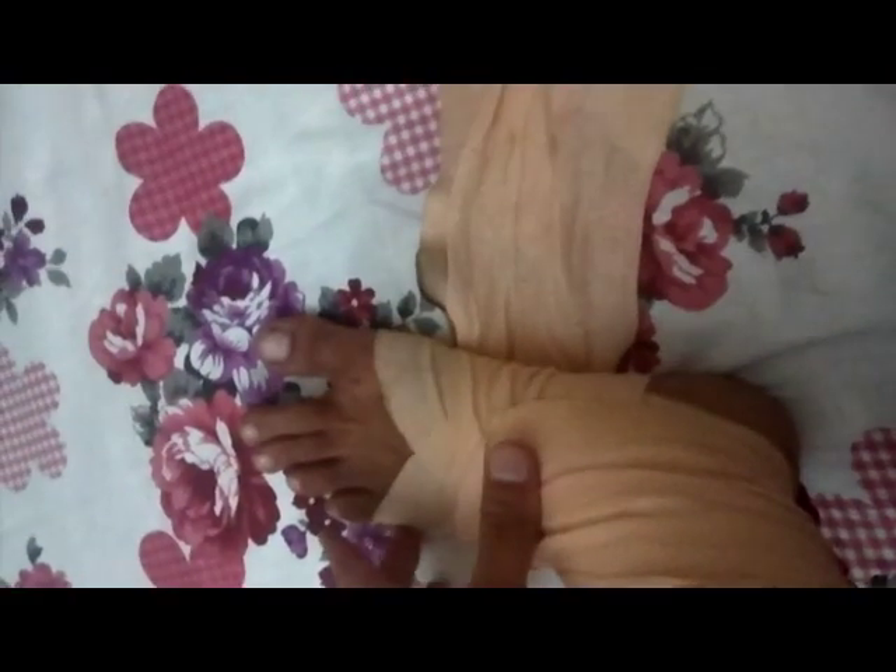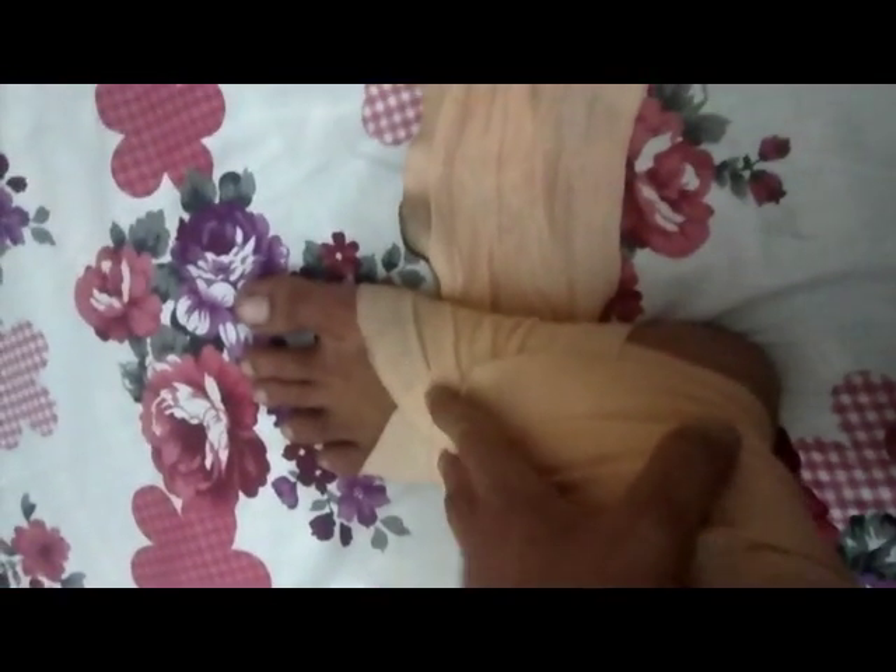As you can observe, the bandage has become quite dirty and black, and it can cause an itchy feeling on your legs. So if you have a pair of bandages, you can wash this one and wear another one in the meantime.